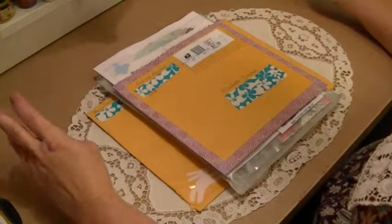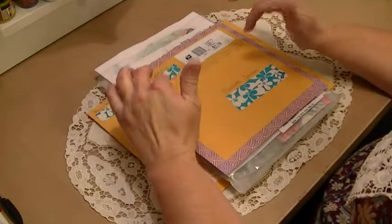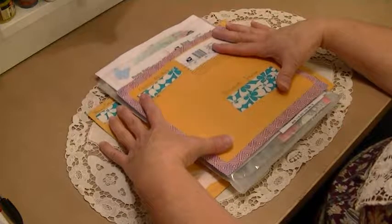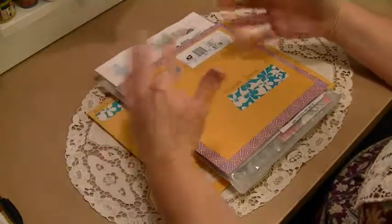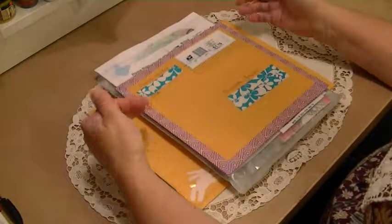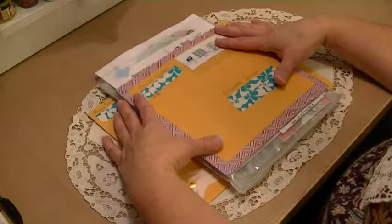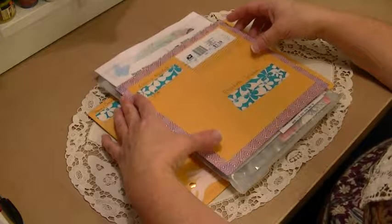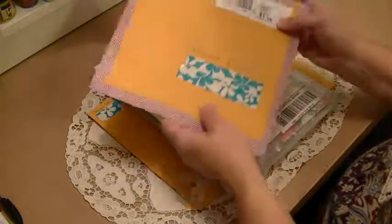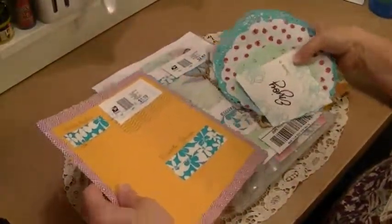Hi, this is Elizabeth Johnson with Southern Embellishment. Junk Journal Junkies had a doily and napkin swap and these are the three I've received so far. While I had a chance I was making some videos today, my daughter's here helping me, so I thought I'd go ahead and show what I've got. Ladies, when I get the other two in I will show those also. It was a fun swap — I enjoyed it tremendously. Swaps are so much fun, they are so enjoyable.